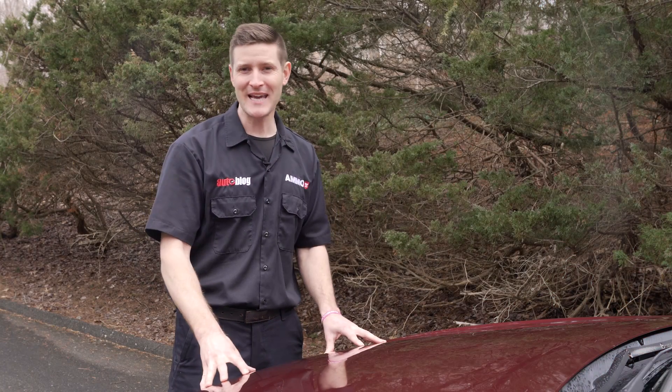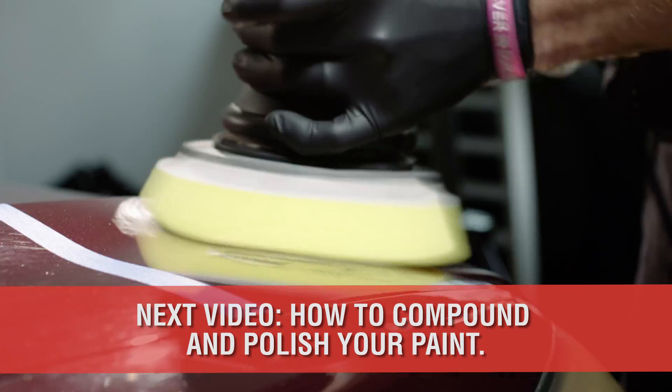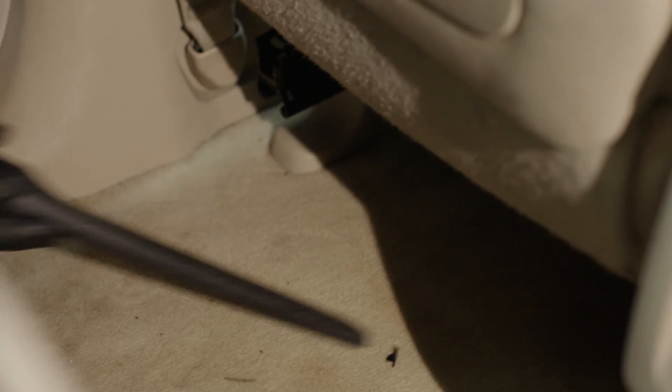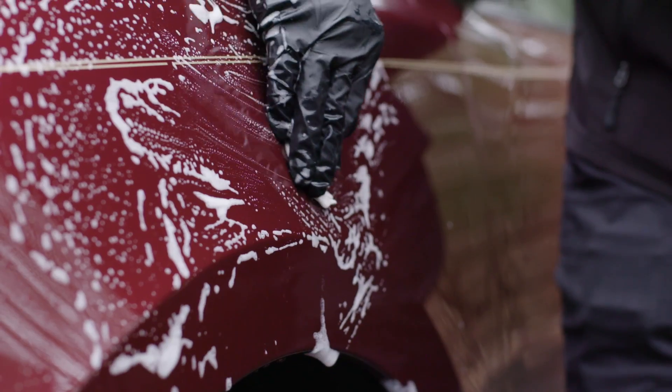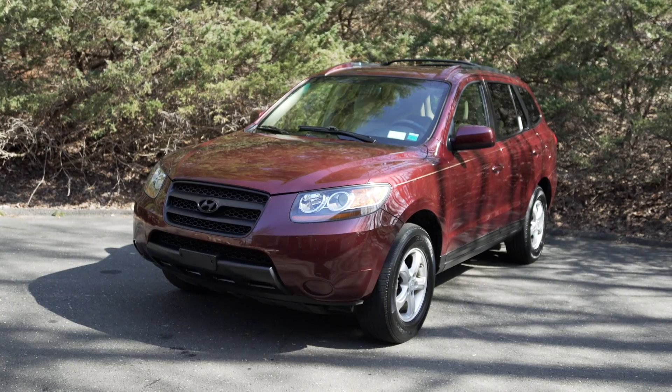With the paint dry and contaminant free, it's now time to compound and polish the paint. To watch the next step, visit autoblog.com/details. And if you found this video helpful, please share and keep up with all the latest detailed videos by liking or subscribing to the Autoblog page. I'm Larry Casilla from AmmoNYC.com. It's now time to break out the polisher. See you in the next episode.